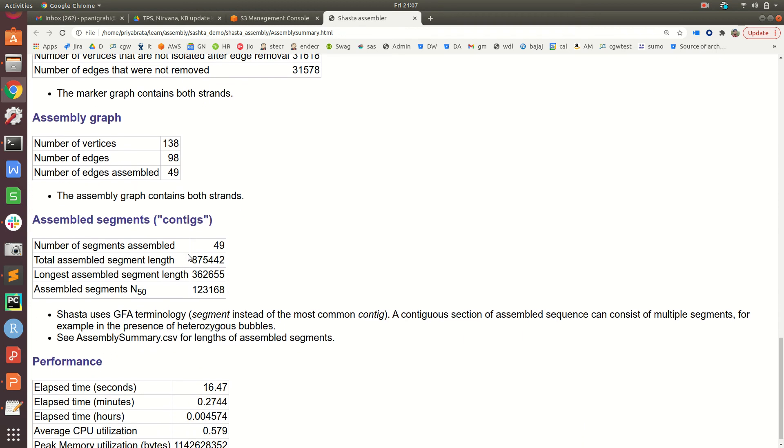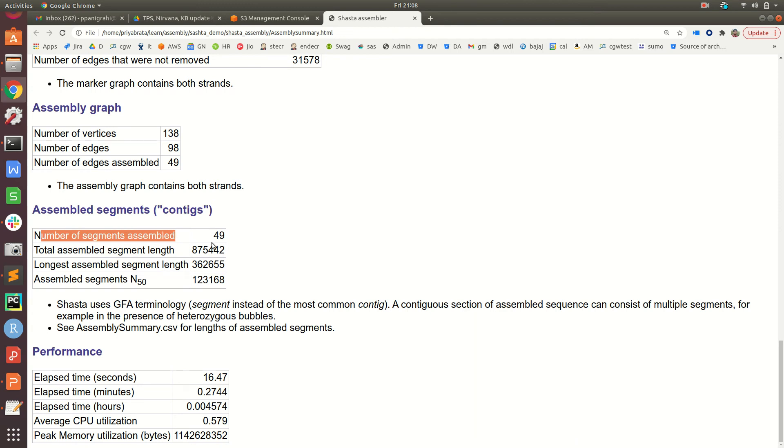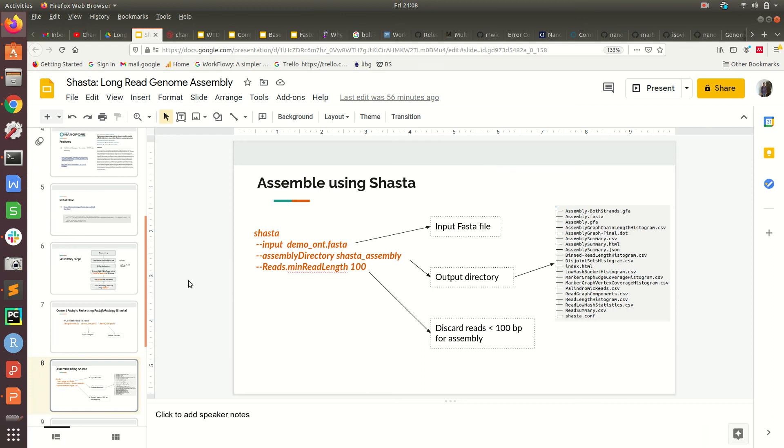Scrolling down to the contig information: Shasta calls assembled sequences 'segments', which are equivalent to contigs. The total number of segments assembled was 49, with a total assembled length of around 800,000 bases. The length of the longest contig and the contig N50 value are also reported here. While Shasta provides this summary, we will also use QUAST as a third-party tool for assembly statistics.